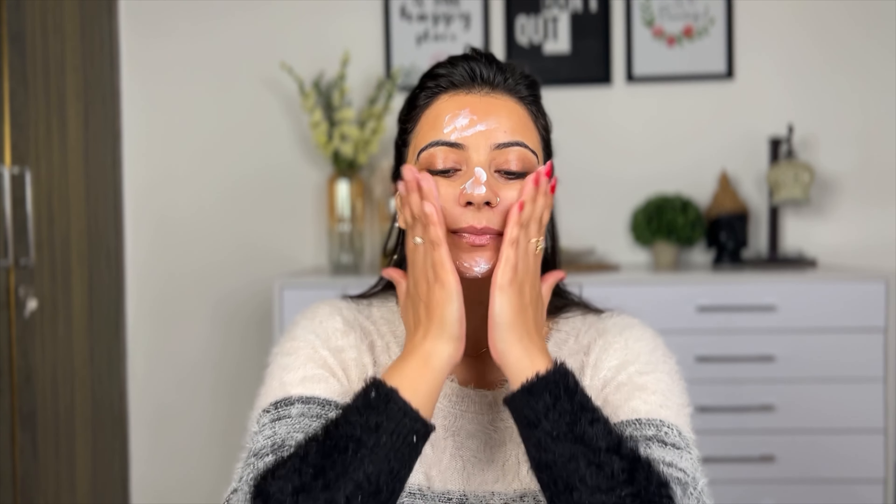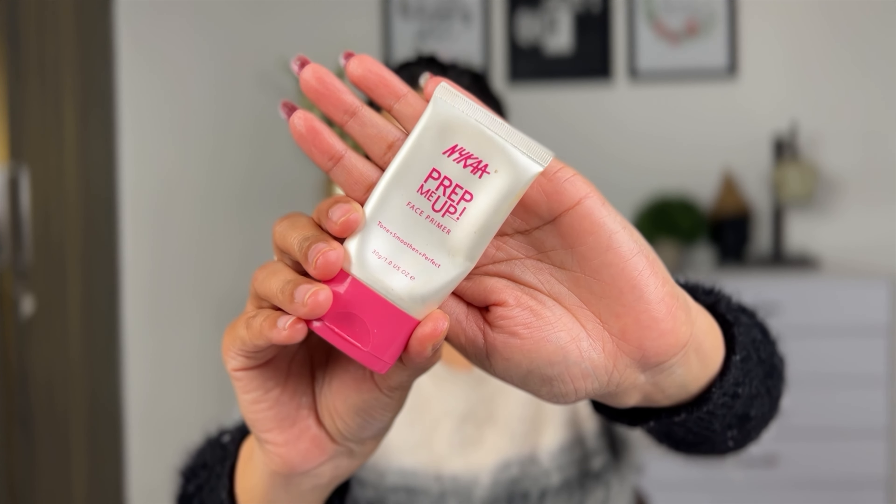I will apply primer on my lips using the two-finger rule. I am using a primer and applying it especially in the T-zone area where I have more sweat. If you want your face to look very beautiful and glowy, you need to do these steps.